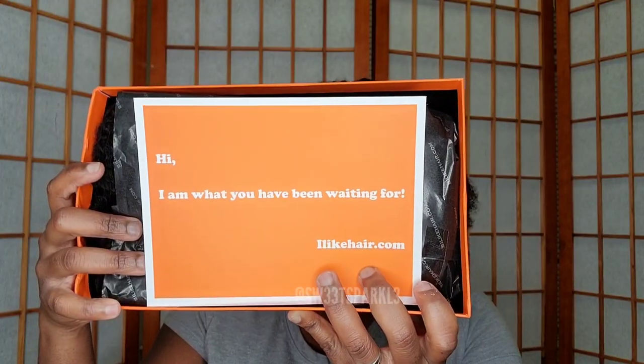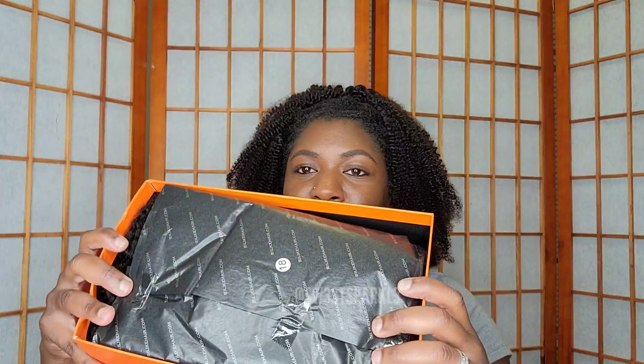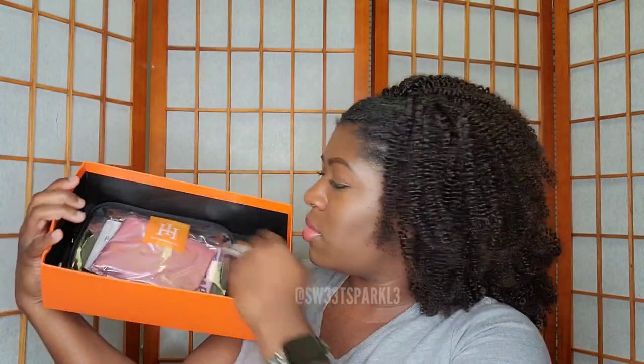Hey everyone, in today's video I had the pleasure of collaborating with I Like Hair Wig.com, and I am going to be showing you their I-part wig. It's super popular, everybody's wearing it right now. This is an 18-inch wig, and I'm basically just going to do an unboxing really quickly.